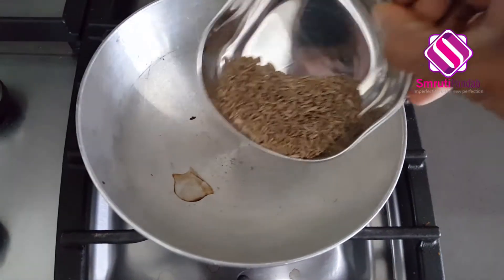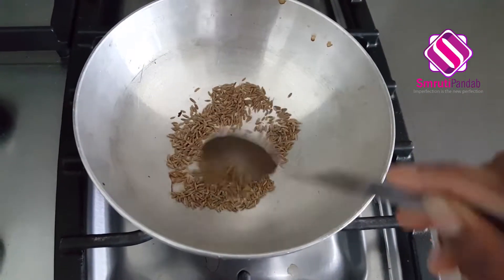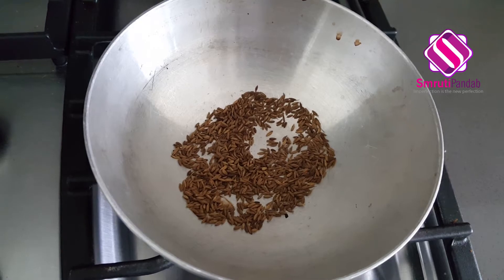Next, let's dry roast our cumin seeds. These are dry roasted now — let's transfer them and make a powder out of this.